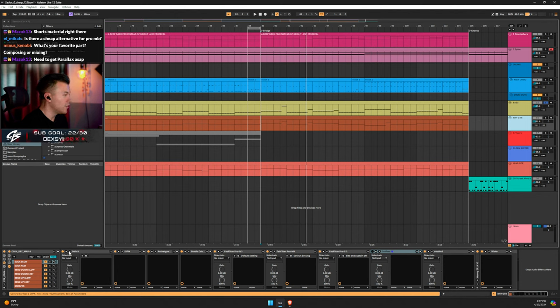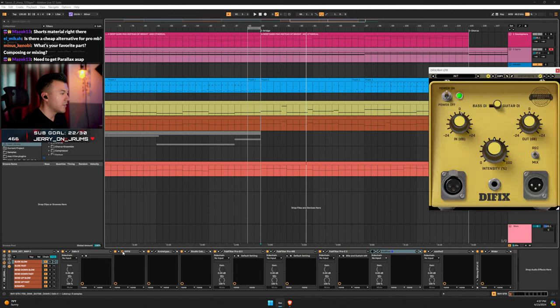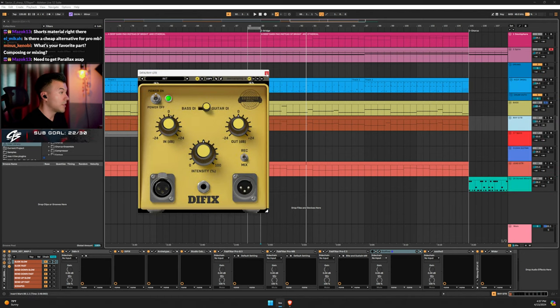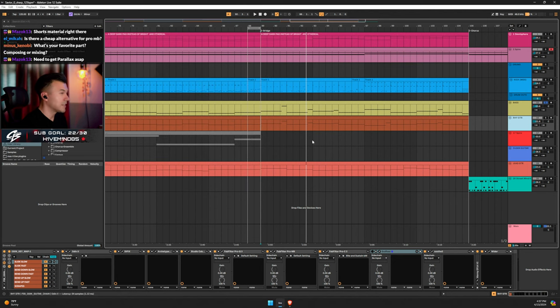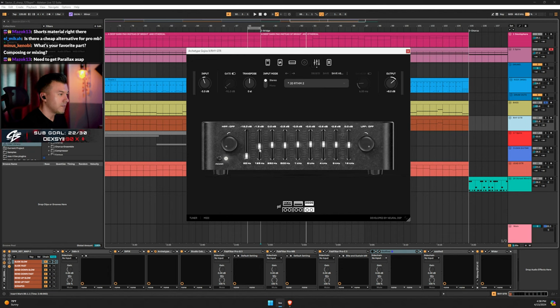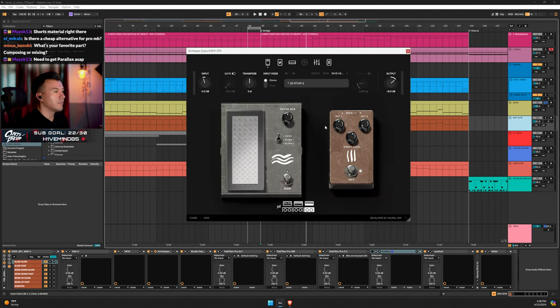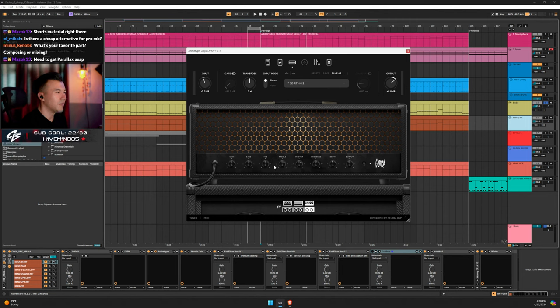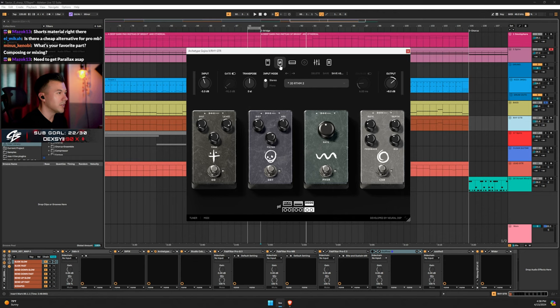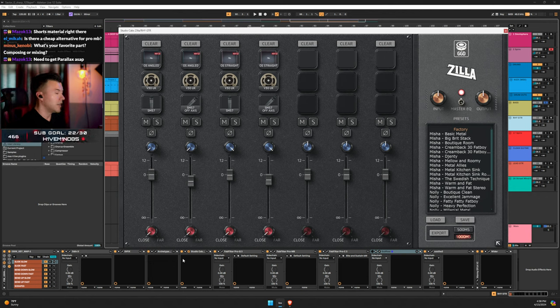Rhythm guitar — I'm using Odin 2 with panned rhythms expanded, swift mode off, DI Fix preamp, Gojira X on the JD Rhythm 2 preset with some custom EQ and a custom IR from Studio Cabzilla. Octave turned on. Here are the Studio Cabzilla settings — copy these if you have it, you'll get about 80% there right away. My homie Joe from Empyrean Audio gave me these settings and they work great for left and right inside Odin.